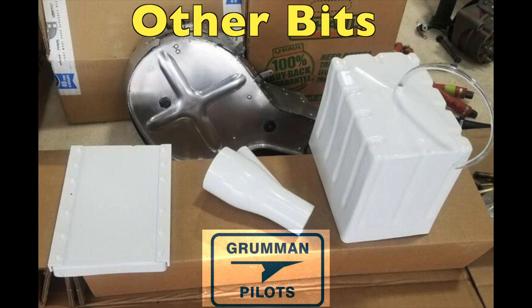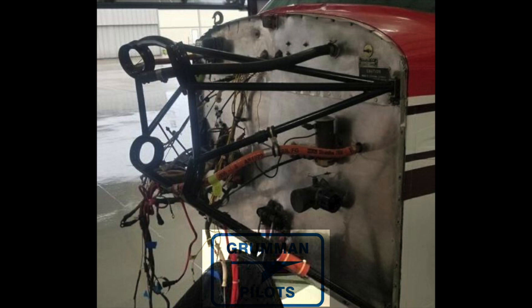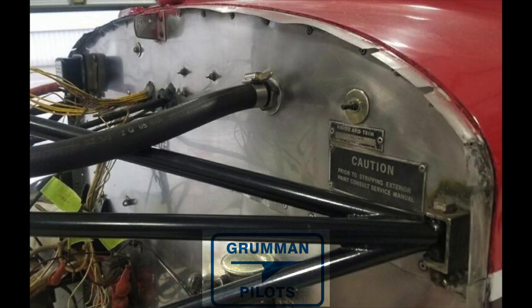Then the engine came off, and while everything was off we took all the other bits like the air box — we cleaned up the air box and painted everything to go in the engine compartment. When we got it all back together we could start concentrating on the firewall. Basically it's a series of roll lock grits that we work up through to bring the stainless steel to a mirror finish.